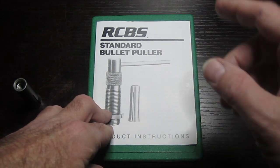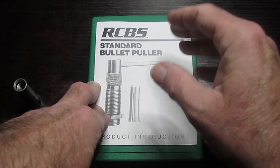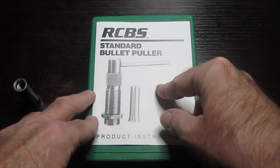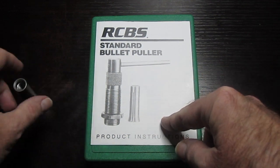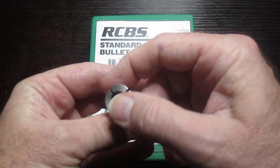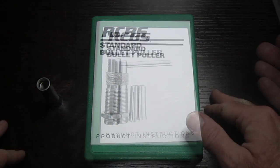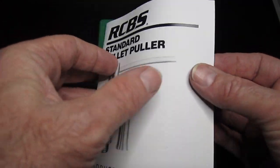There's something else you should know about this — and I assume it's true for the Hornady bullet puller as well — you can't use this on lead bullets. It actually mentions that in the product instructions: the collet may not grab the bullet at all, or if it does grab it, it can distort it, and if that happens you may not want to fire it.